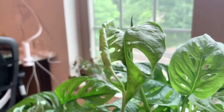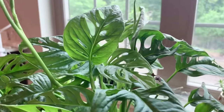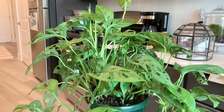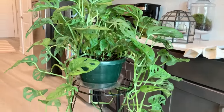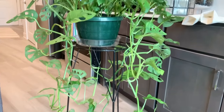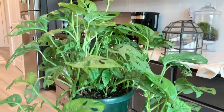If I was fertilizing my plant, I would use a general balanced houseplant fertilizer — you don't really need anything special. I would be fertilizing this plant about once a month during spring and summer. You can find that fertilizer and anything else mentioned in this video in the blog post linked in the description.